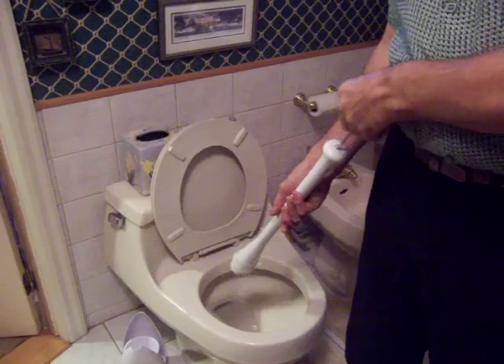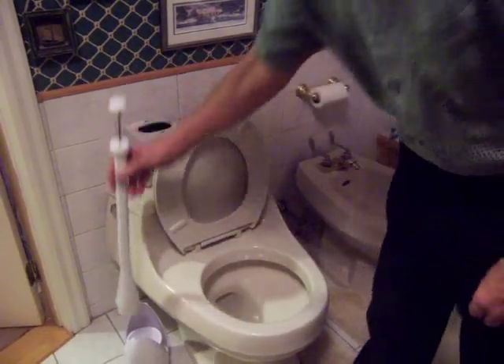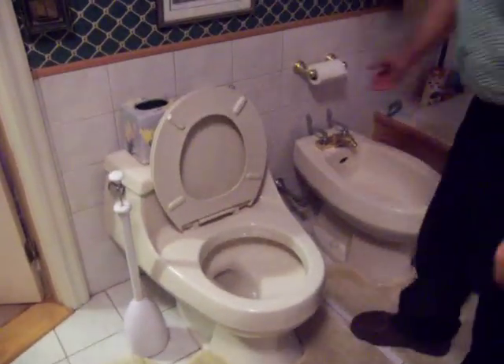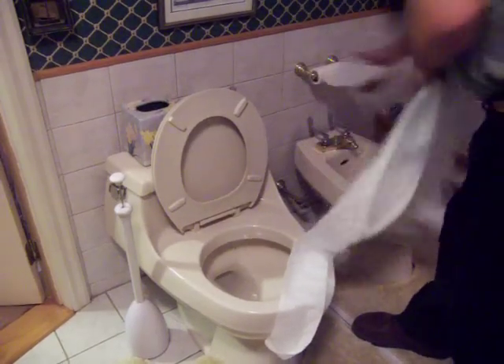Now, if you find that your toilet is clogged, this new invention is also capable of eliminating the clog from your toilet trap. We will now be clogging the toilet with toilet paper for demonstration purposes only.